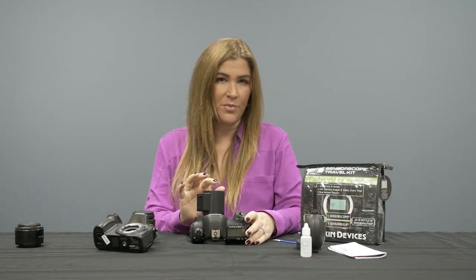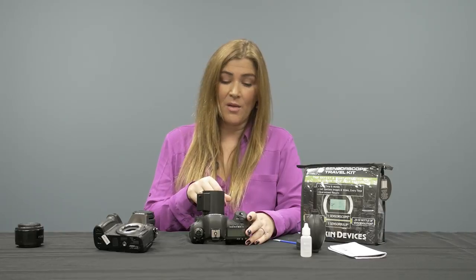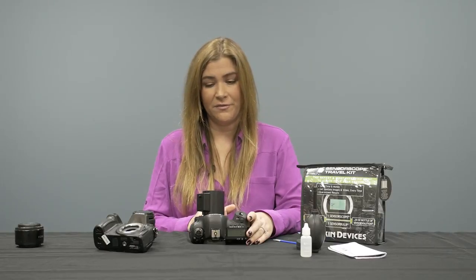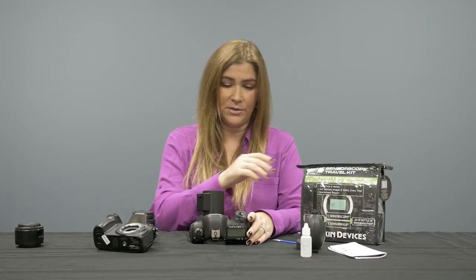The two most common types of particles seen on a sensor surface are dry and wet. Dry particles are usually dust or something floating in the air that ends up inside your sensor chamber during lens changes. Wet particles can be pollen or humidity. We've actually seen people blow into their sensor chamber to remove debris, and moisture from your breath will get on your sensor surface. In the case of wet debris, we need something to break that chemical bond — and that's when our wands and solution come into play.